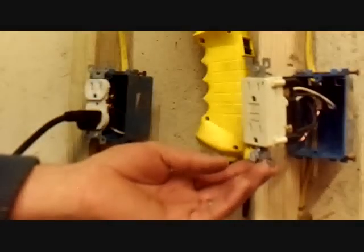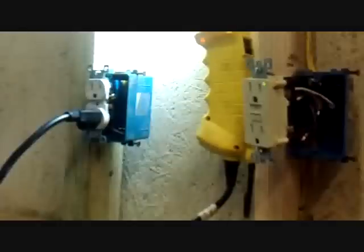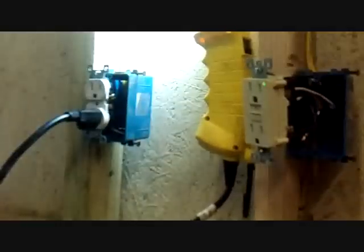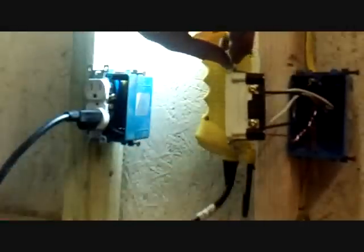And you can see the light went out. Reset it, and it comes back on. And you can see how it's hooked up.